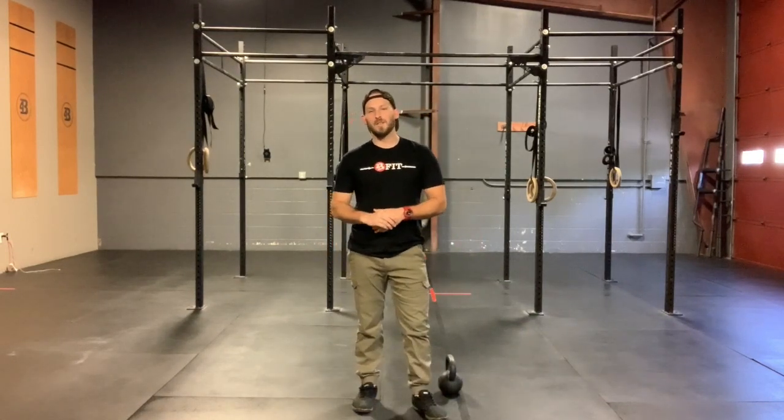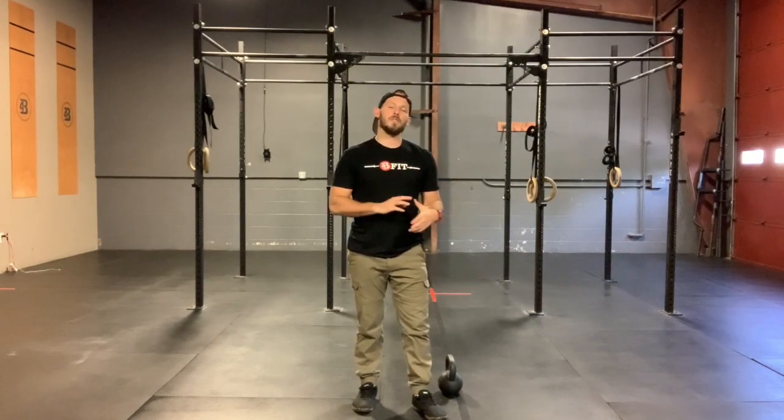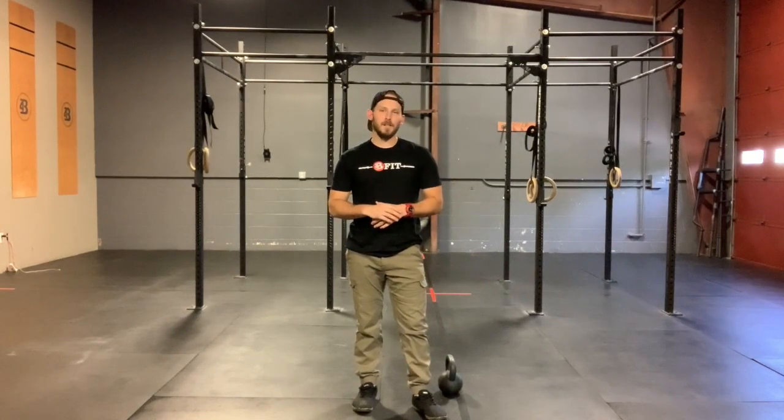Hope you guys have fun — long workout today. Pace yourself: try to be moving at the same speed and intensity at the 15-minute mark as you are at the five. Hope you guys have a ton of fun. I'll see you back here tomorrow for more workouts.